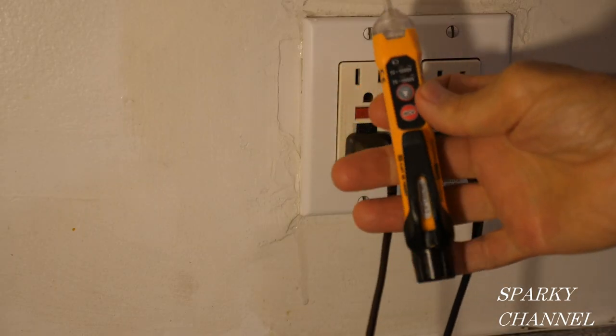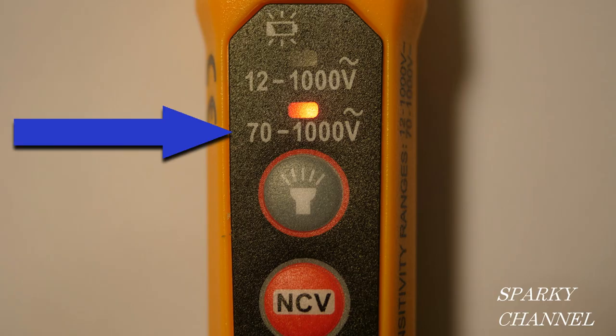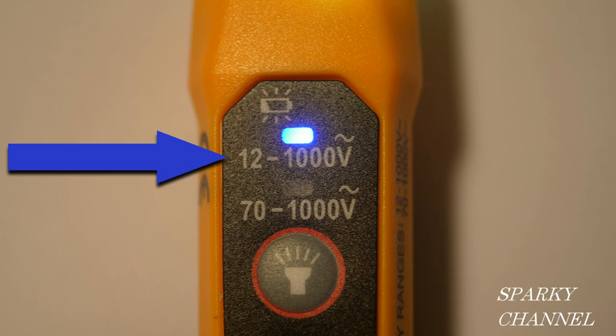This is a dual-range non-contact voltage tester. Mode 1 is 70 to 1000 volts, which is the one you generally want to use when working with 120 volt systems. It also has Mode 2, 12 to 1000 volts, which is what you really want to use working with low voltage, or if you just want it to be very sensitive with 120 volt systems.